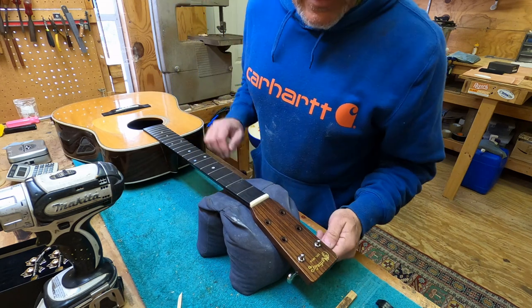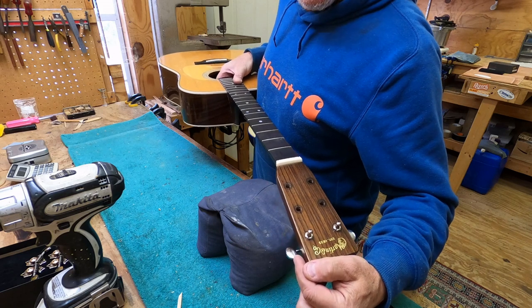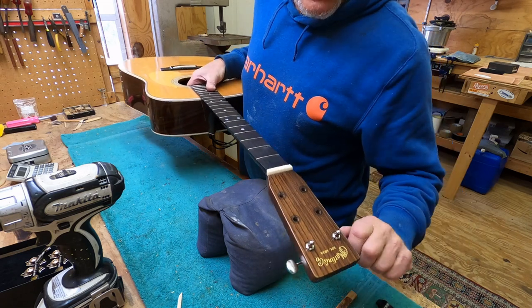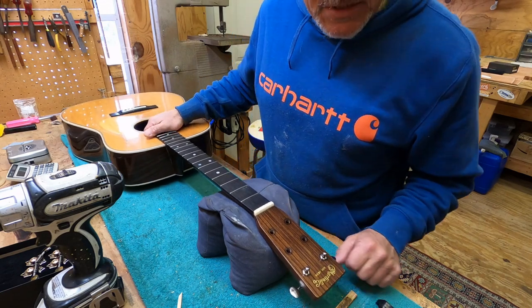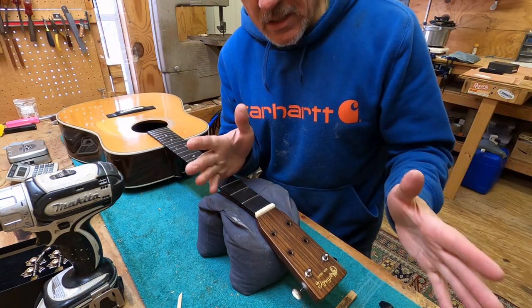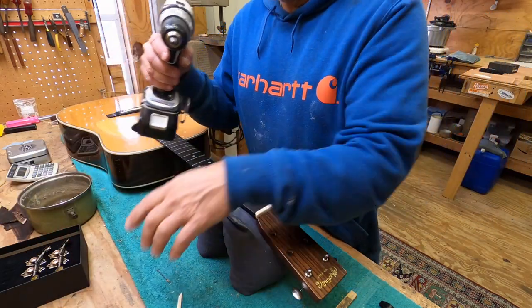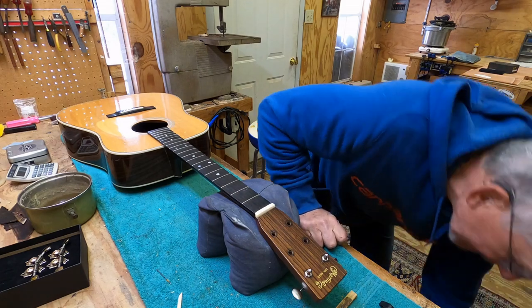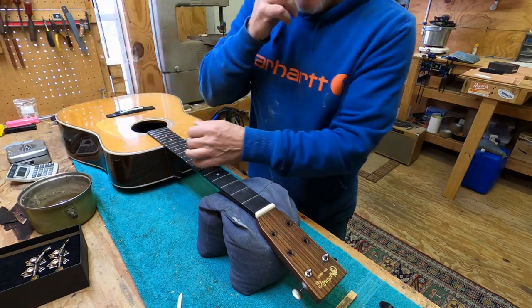The owner of this guitar went with the oval button Waverly, which I like a lot - they're really clean and light. All right, that's how we do it. Any questions, put them in the comments. You can tell me what I'm doing wrong and what a bad mechanic I am - but I'm done.